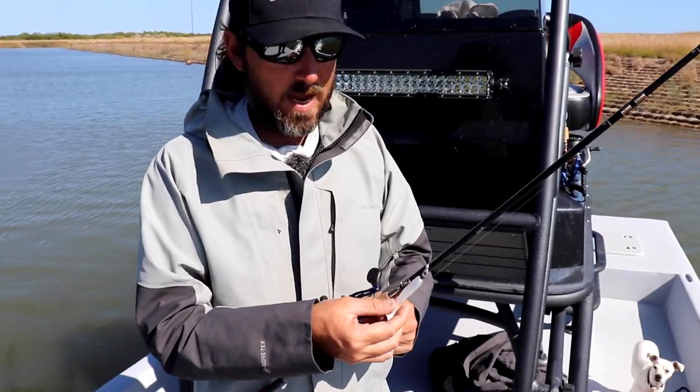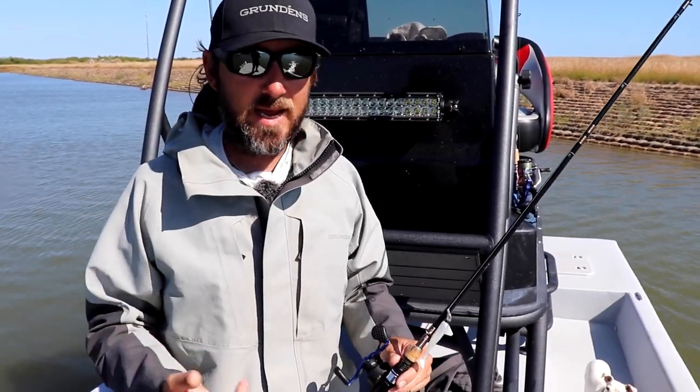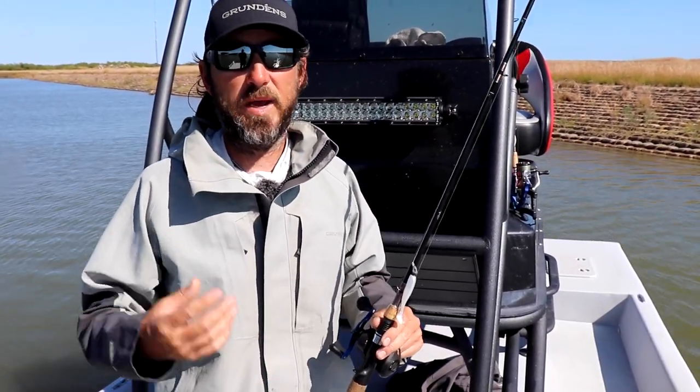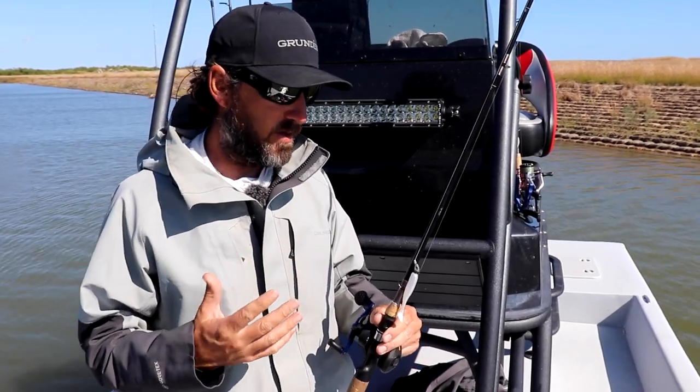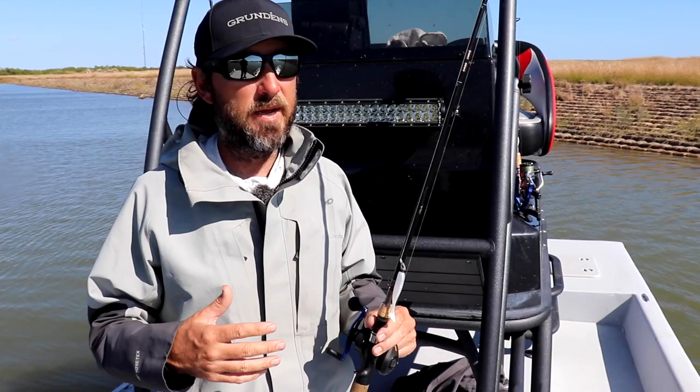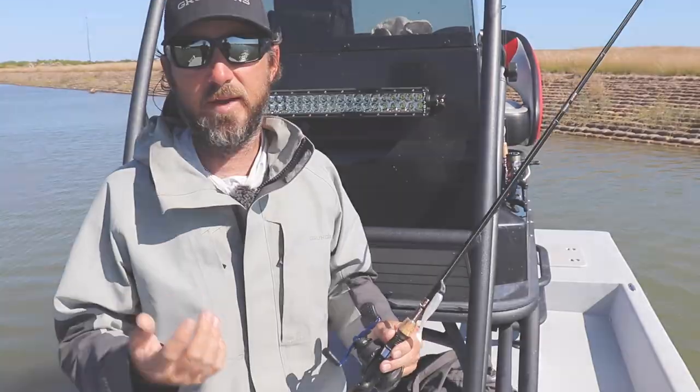With the Cow Shad, I don't really hop it as much when I'm fishing for redfish. I'll throw it out and do a straight retrieve. It's something I can use for side casting — quick and efficient, just throw it out and bring it straight back. I've used it a lot for kids and less experienced people on the boat. Just throw it out, bring it straight back near a redfish, and they'll hit it.